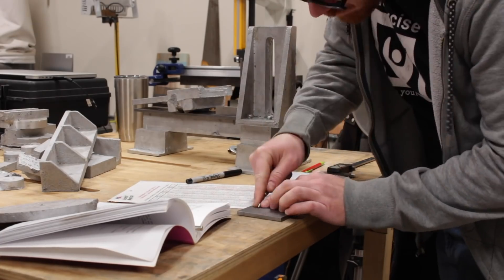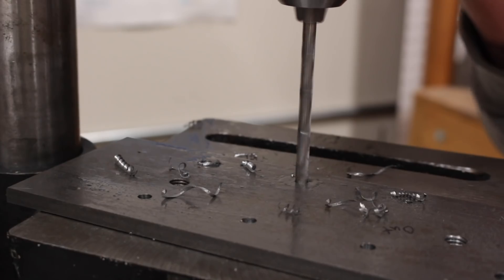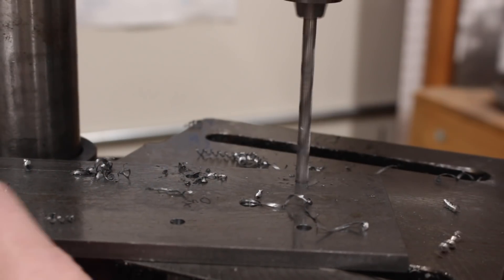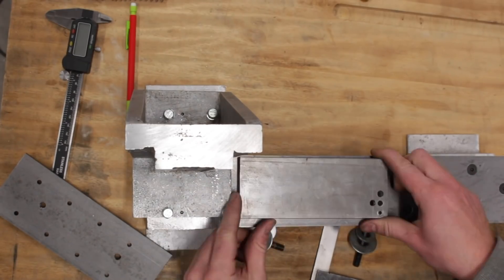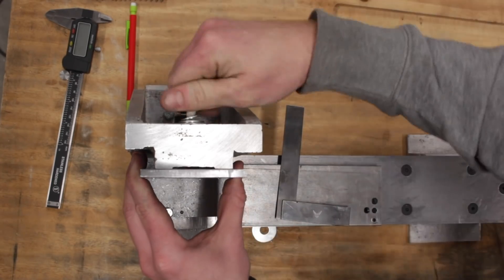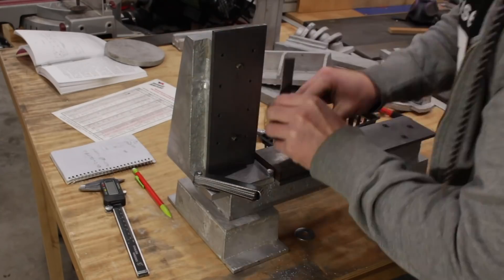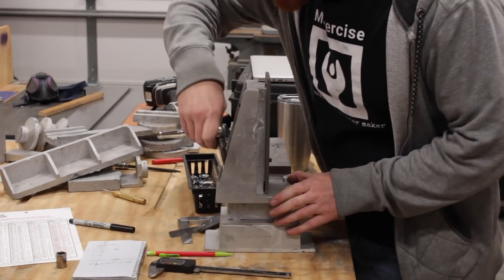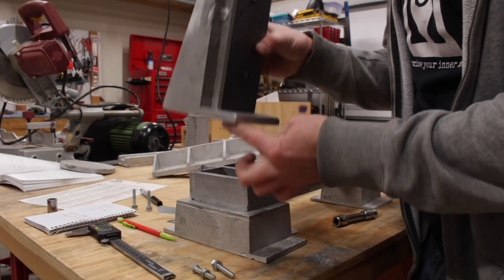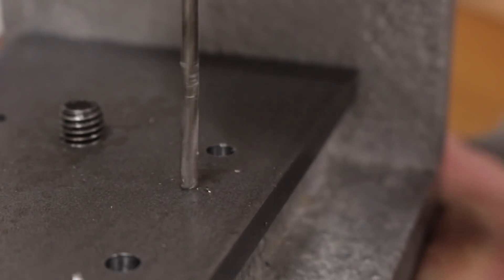To mount the vertical ways to the headstand, I laid out the locations for the mounting holes in the vertical ways based on actual measurements of the headstand as it was cast. I center punched and drilled out the holes at the marked locations. Before I transferred those holes to the headstand, I needed to ensure the vertical ways were perpendicular to the bed ways. I used the temporary mounting bolts to hold the vertical ways onto the headstand. I used a square and adjusted the vertical ways until I couldn't see a gap between the square and the vertical ways. I tightened the temporary bolts a bit at a time until everything was tight and aligned. Then I drilled and installed alignment pins to ensure things didn't move around when I went to install the fasteners.